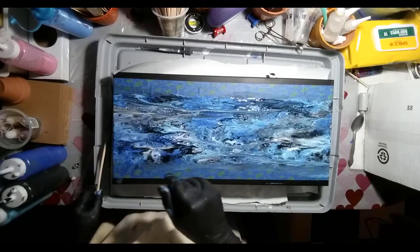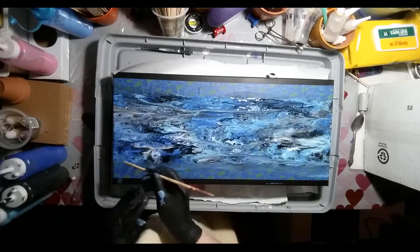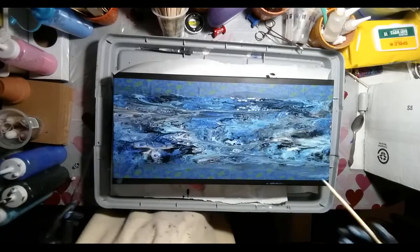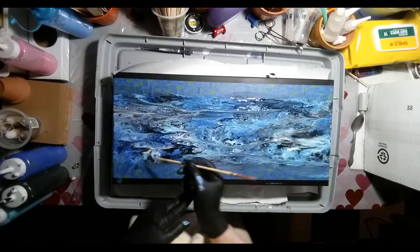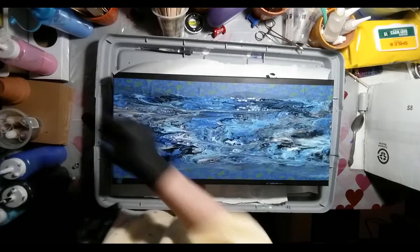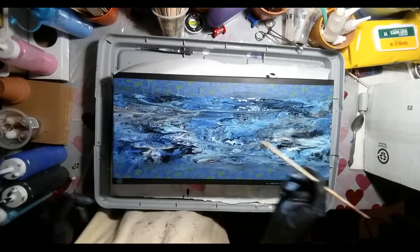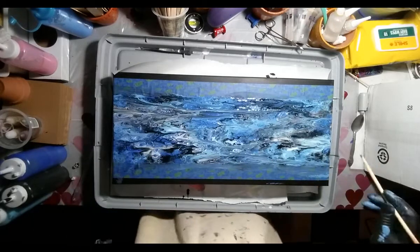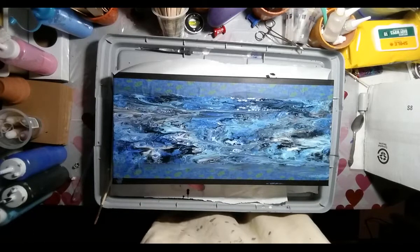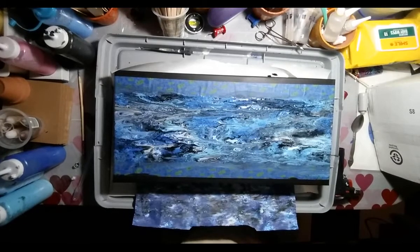Well, thank you for joining me. I'm going to put the painting on pause and I'm going to come back when I'm ready to pull the tape off. It's been about 44 minutes to an hour. I'm going to take the tape off — the paint is pretty stable.